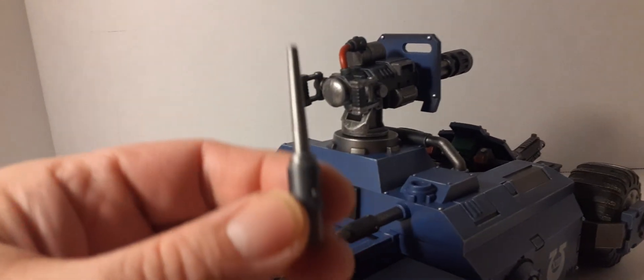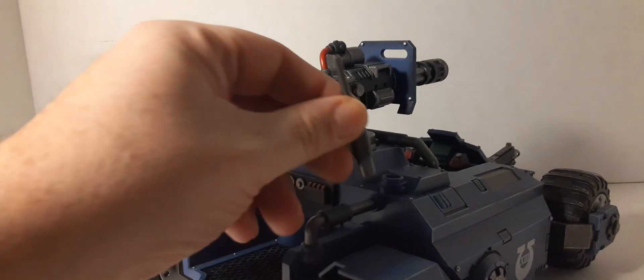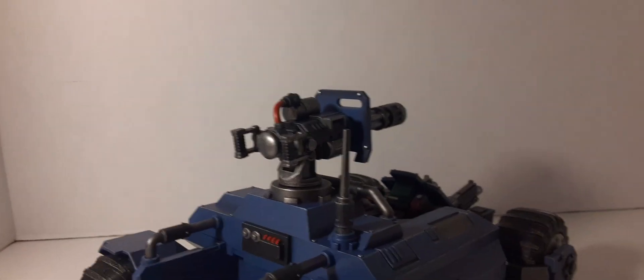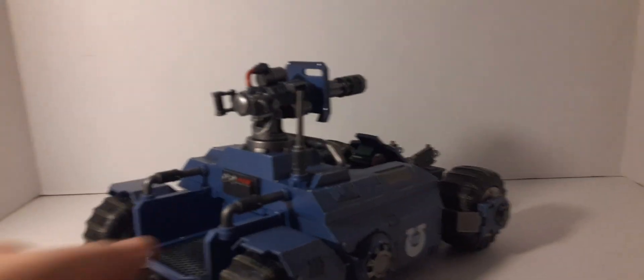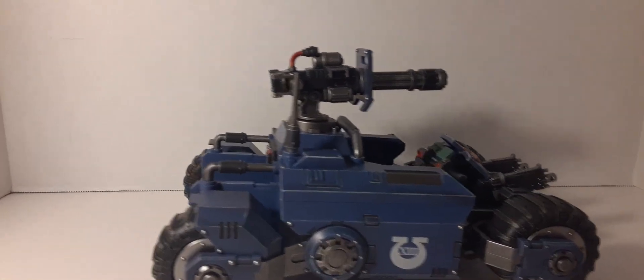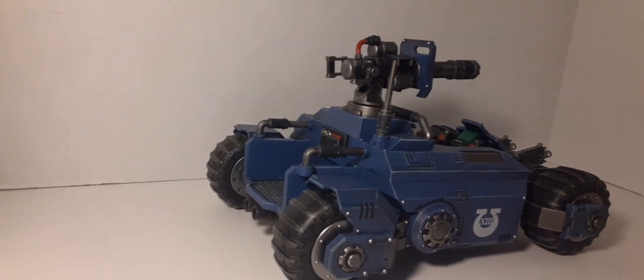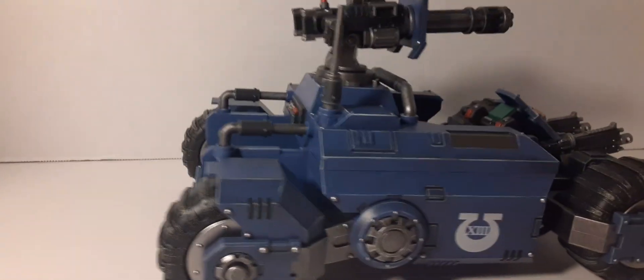Here we have the antenna, and this is a massive antenna. I bet you could get reception from one planet to another with this thing. It goes right in there. I'm not going to push it all the way down because I'll probably put it back in the box to keep it safe until I'm ready to display it. So that looks very cool — this is amazing.